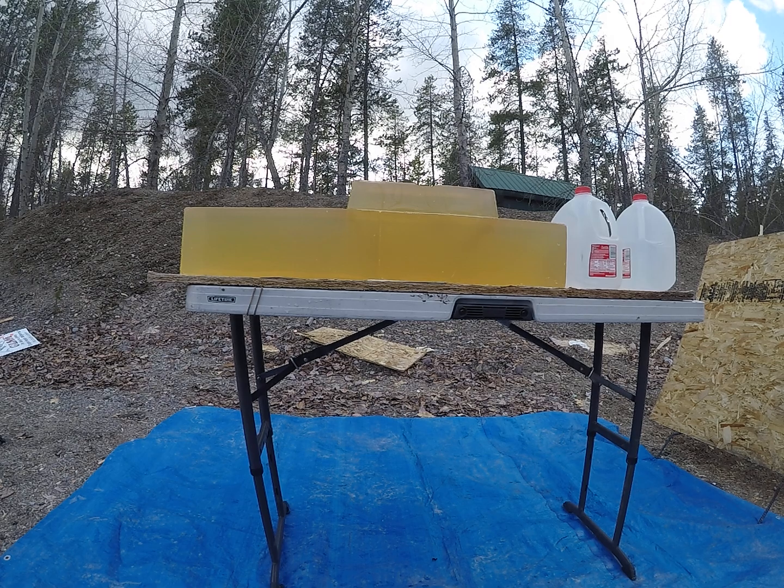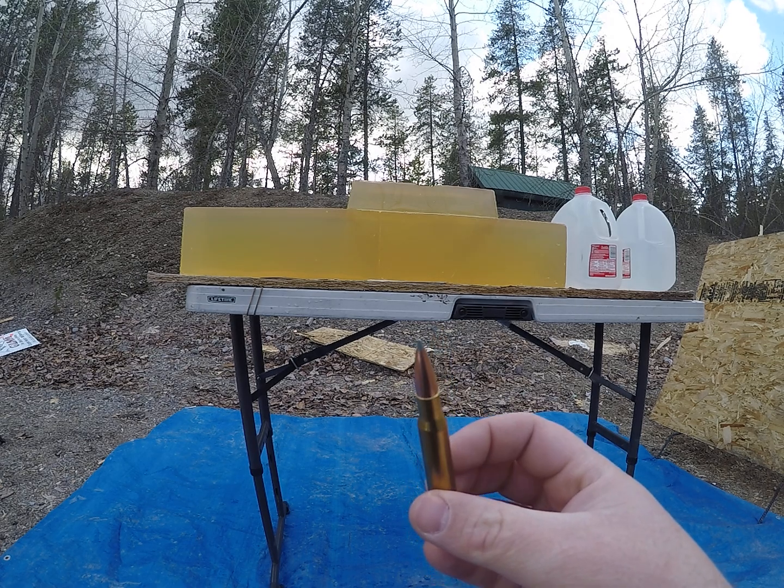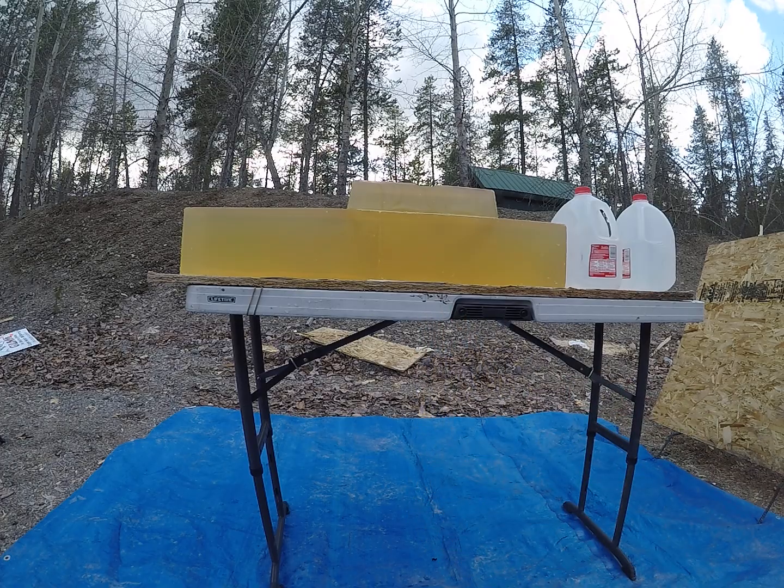For today's video we're going to be testing the 168 grain Accubond Long Range out of a 30-06. My first couple shots will be reduced loads simulating a longer range shot, trying to test the lower end velocity of the bullets, and then I'll flip my blocks and shoot a high velocity load.